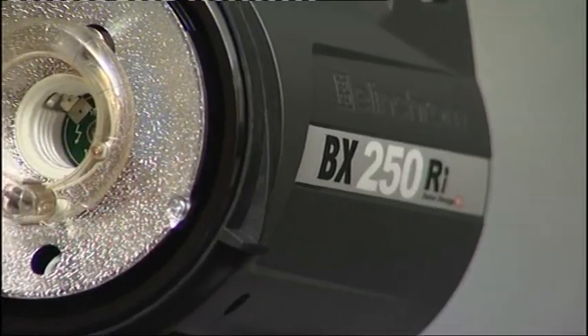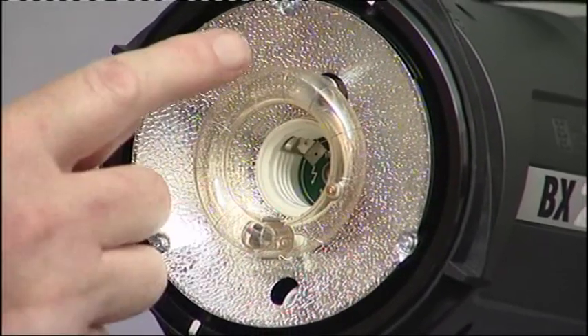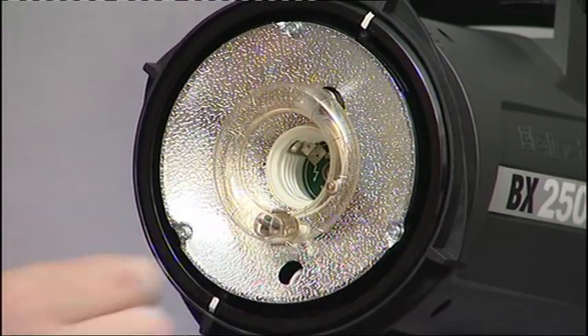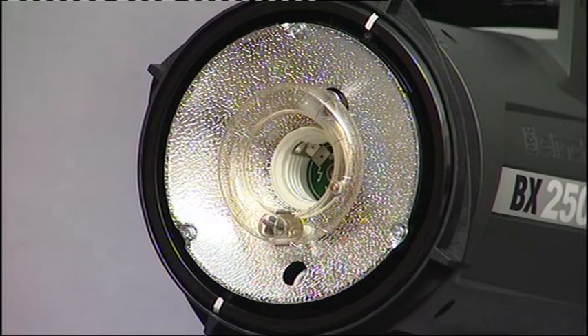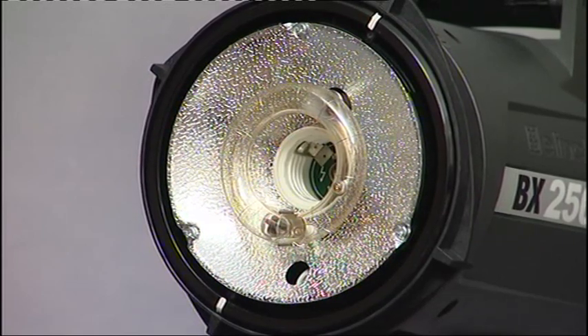Now look at the BXRI tube. It has a different design with a continuous glass tube with the terminals opposite each other. So we have two simultaneous flashes traveling half the distance, giving a faster flash duration. In this unit it's over two thousandths of a second — fast enough to freeze most things.